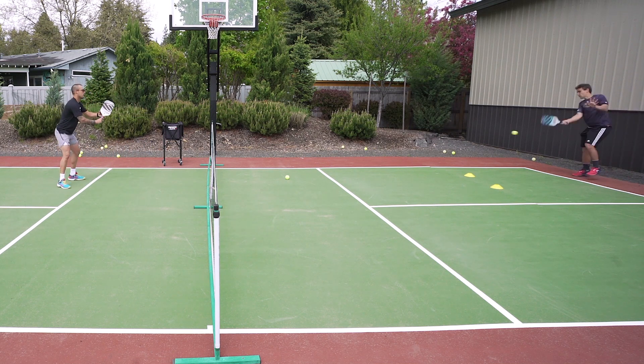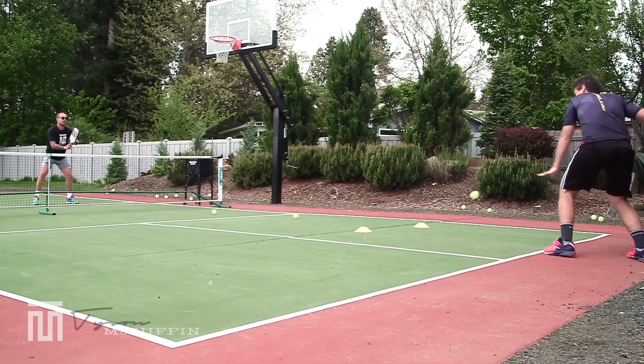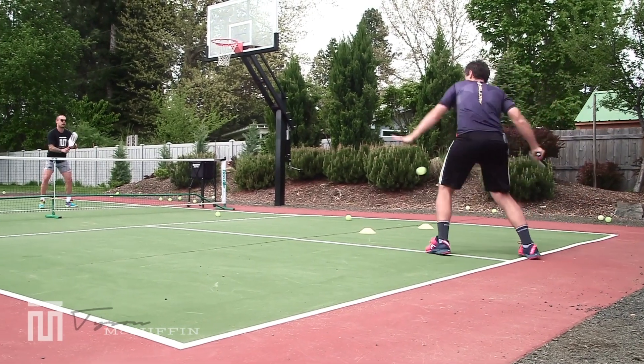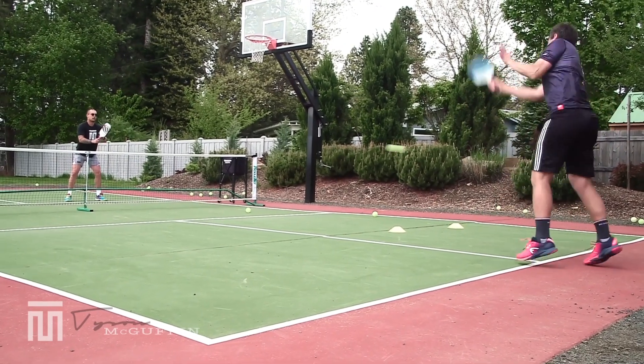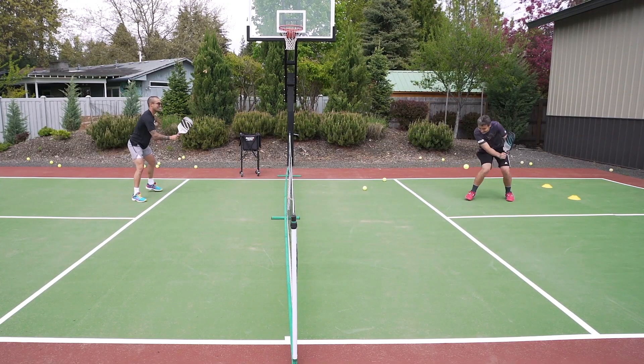Deep. Once I volley short — beautiful — we're going to play it out. Look at the wheels!